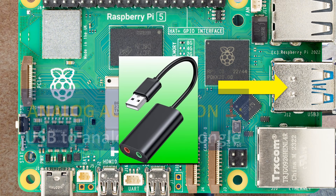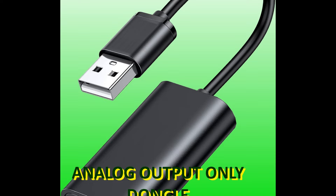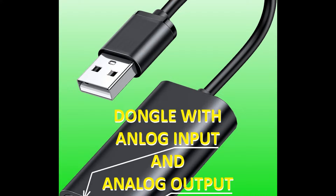If you are already rushing to a computer store to buy a quality USB to analog audio interface dongle, let me tell you that there are two types of them. Some just support an analog audio output, but others also have an analog microphone input. They are usually a much better and compact solution than any of the Raspberry Pi hats, but you have to sacrifice a USB 2 port.